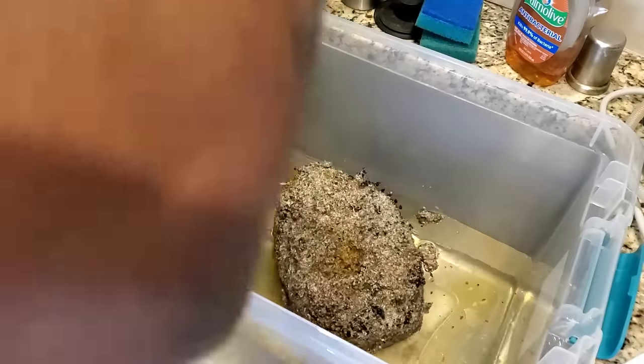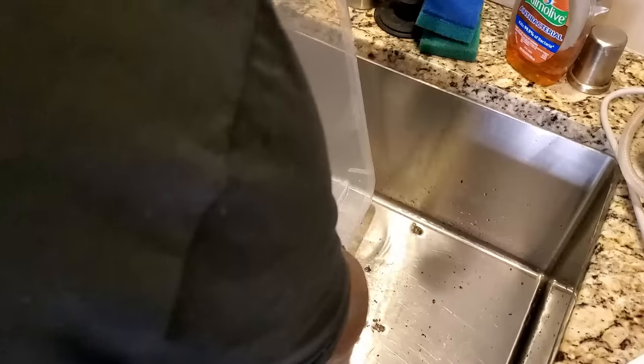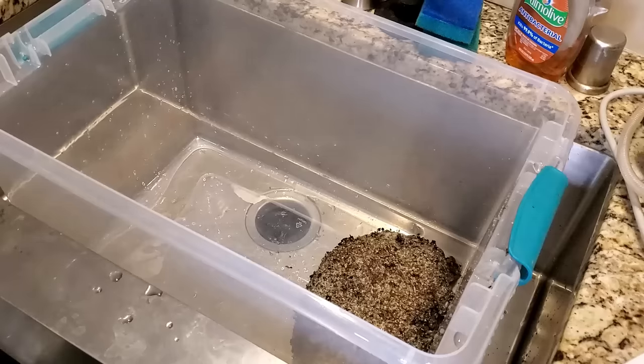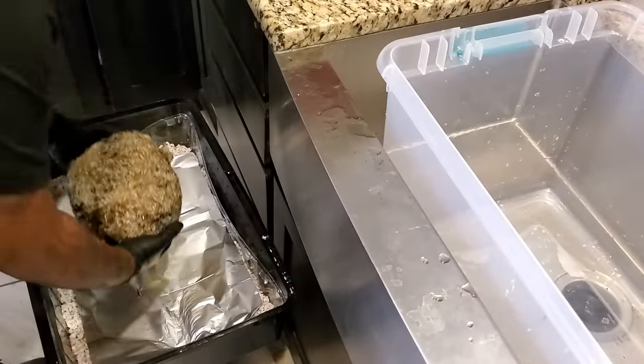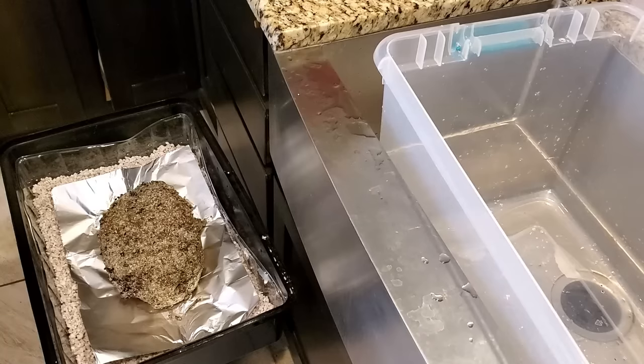I'm going to take the shoebox off, pour the water out, then pour the water out of the big monotub. I'm very happy with how the water has rehydrated the cake. I'm going to put it back in the MaxShield bin — I did add more water to the perlite and put a brand new piece of aluminum foil down as well. Put the top back on, put it back inside the tent, and just let it sit and do its thing.